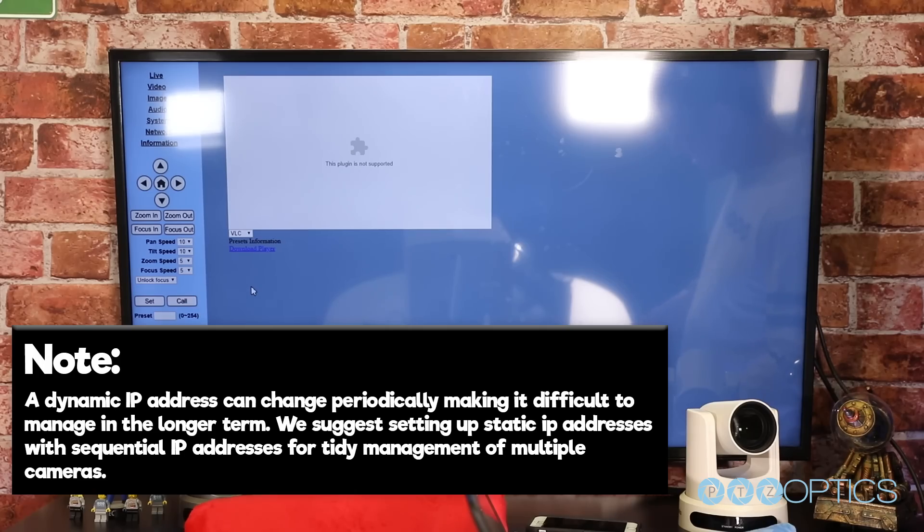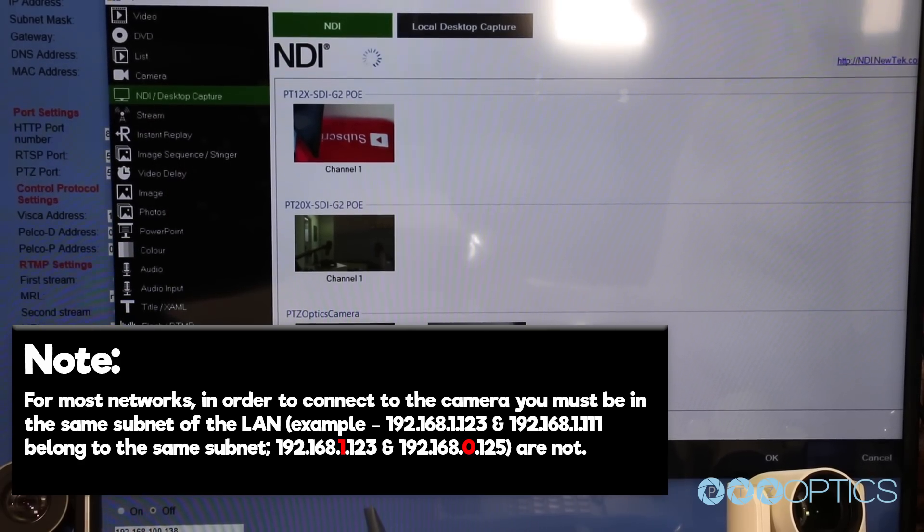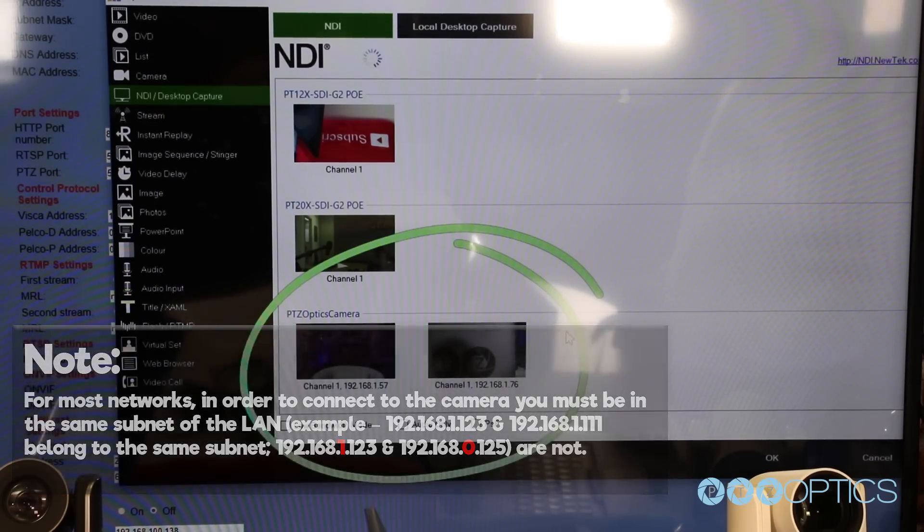A dynamic IP address can change periodically, making it difficult to manage in the long term. We suggest setting up a static IP address, and potentially sequential IP address settings, for tidy management of multiple cameras. For most networks, in order to connect to a camera, you must be in the same subnet of the LAN. For example, 192.168.1.123 and 192.168.1.111 belong to the same subnet, but 192.168.1.123 and 192.168.0.125 do not in most scenarios.